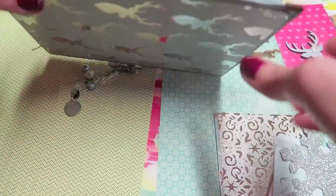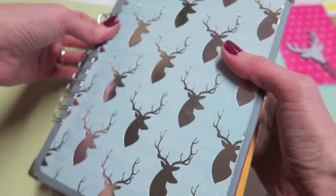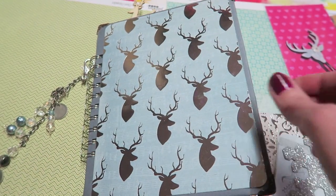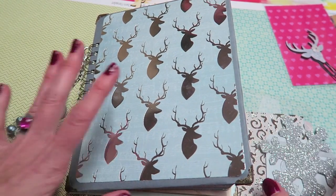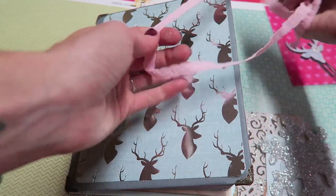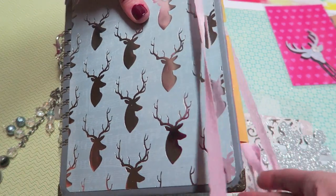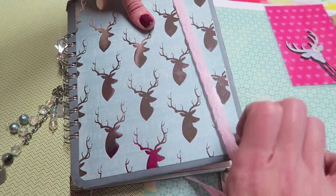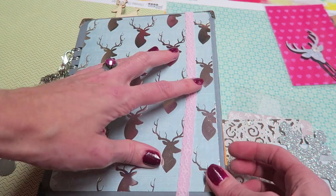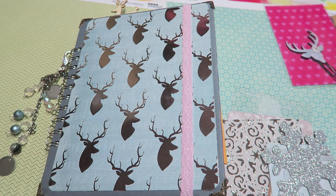This book ended up being super chunky, but there's definitely room on the coils for her to add more. I was actually about to redo it all, but it's good to go. I would recommend using some type of elastic around the whole book to kind of hold everything in once you're all done — I have this elastic right here, but it's pink and doesn't match.